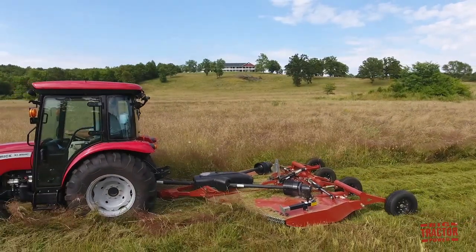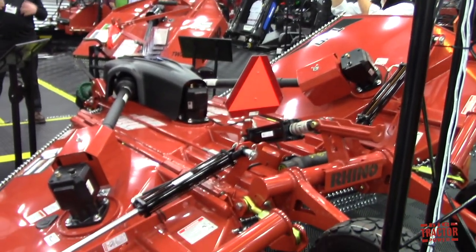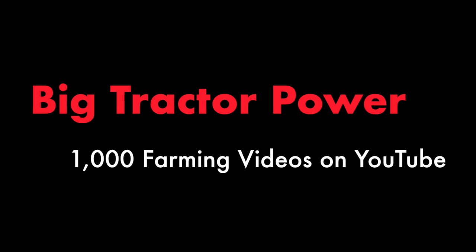It's definitely an exciting product, and if someone has a hobby farm or a smaller property, it'd definitely be a good way to maintain it and keep it cleaned up. Yeah, absolutely. Thank you very much.